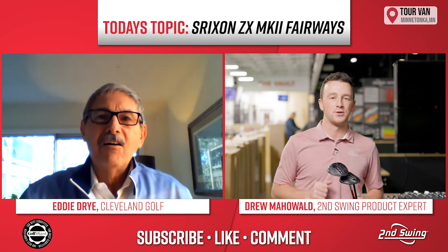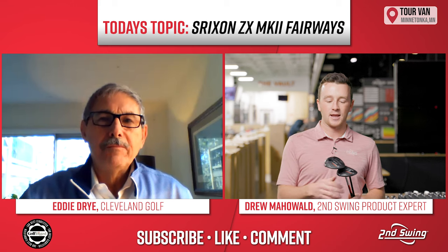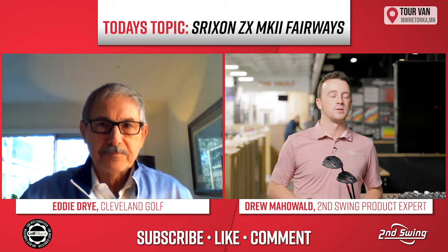Eddie's from Cleveland. He's been on the channel a few times already, and we're happy to have him back. So Eddie, thanks for joining, and let's get right into it. We talked about the drivers and the rebound frame. Talk to me about that with the fairway woods here as well.